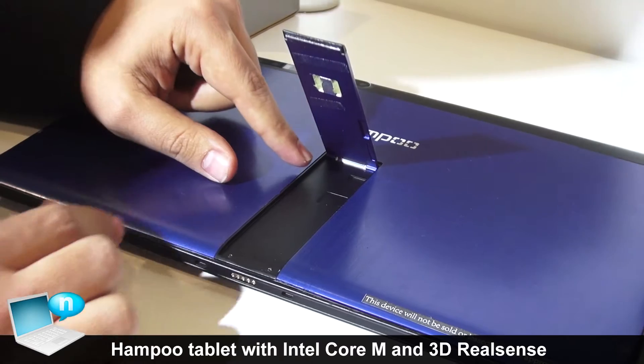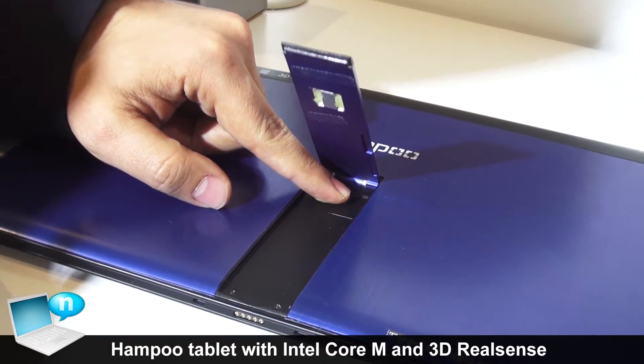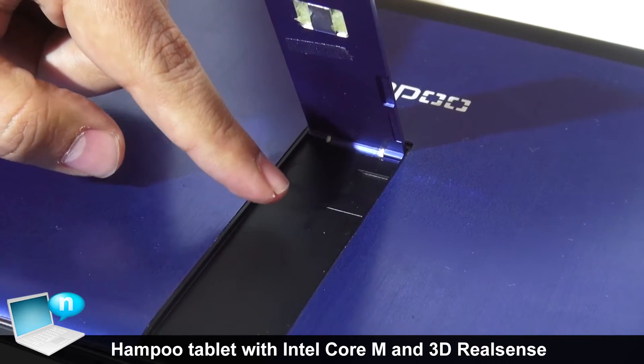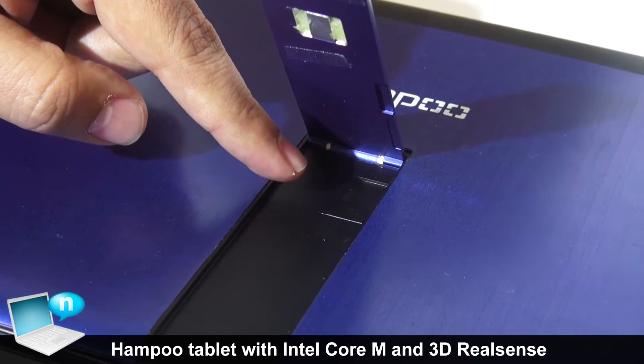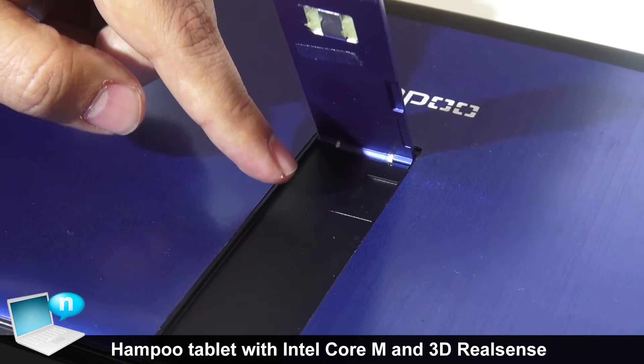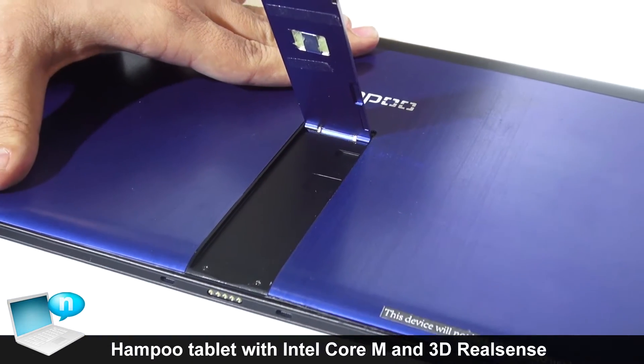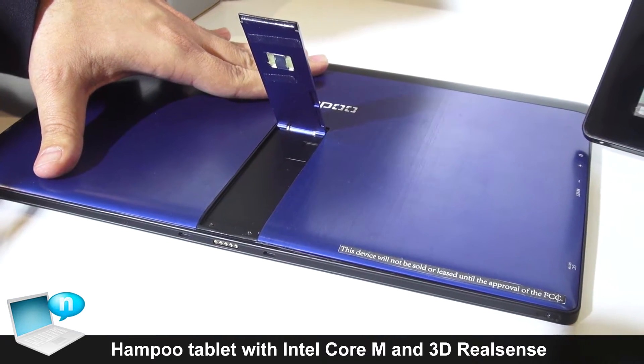On this side, we have the slots for putting memory and also the slot for putting the micro-SIM. This solution will be compatible with 2G, 3G, and 4G connectivity.